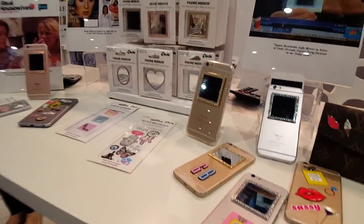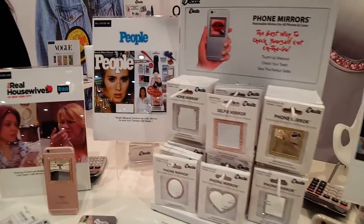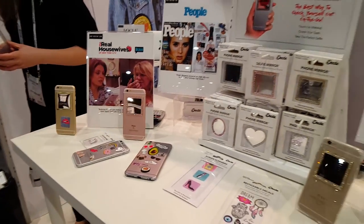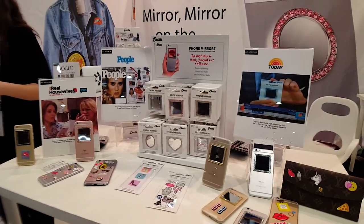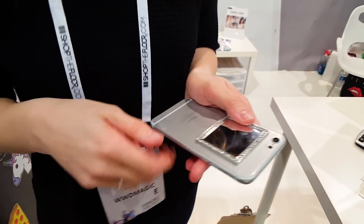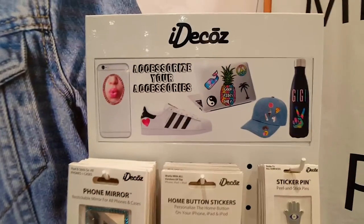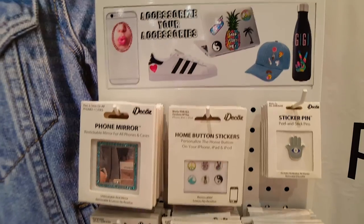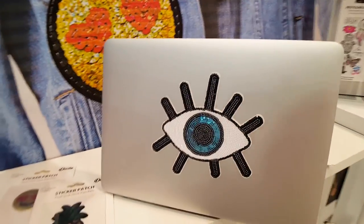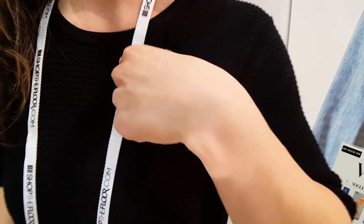So we have a reusable phone mirror, and it is a replacement for the compact mirror. It's tempered glass and it fits on any phone, any phone case, because it pops off and goes right back on. Eye Deco's — and this is the phone mirror. Our other products are compacted decals — completely waterproof. No holes.